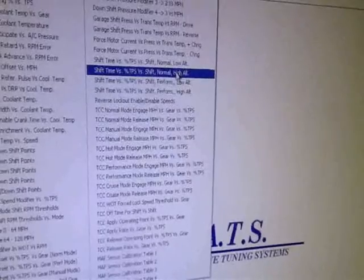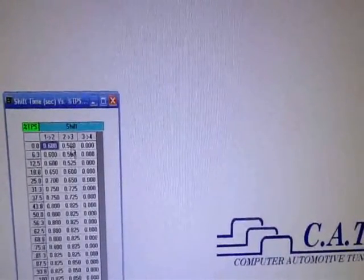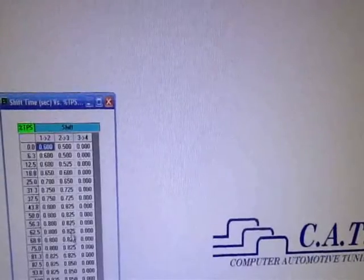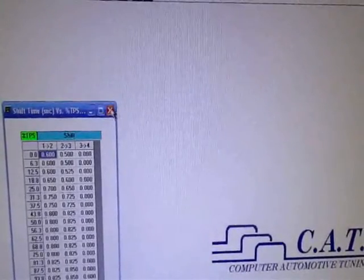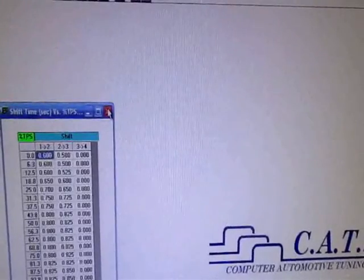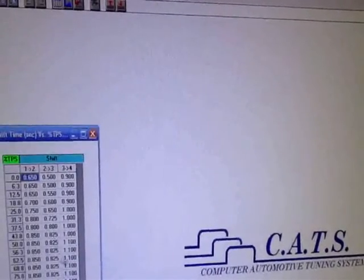Shift time, low altitude — I screwed around with this a little bit. I think I put some weird numbers in here. Maybe it didn't take.